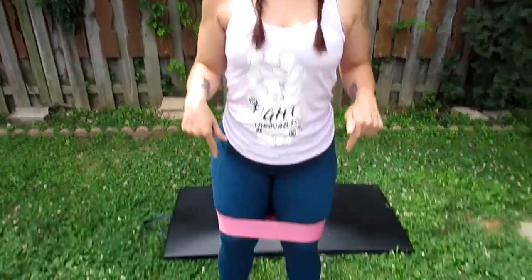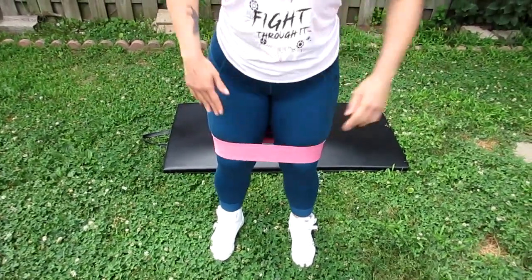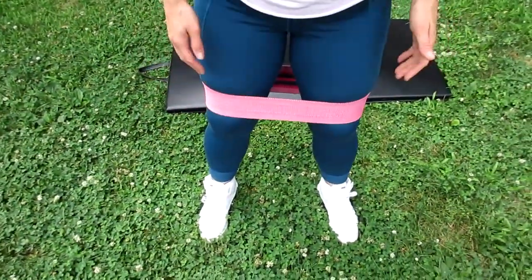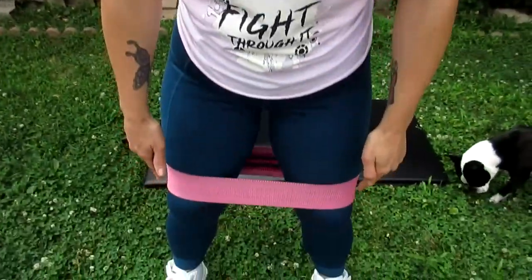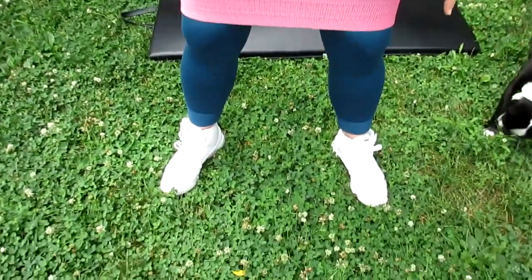We're gonna start with sumo squats. Put the band, if you're using one, right above your knees. We're gonna do two sets of twelve reps. What you want to focus on is don't let your knees cave in — keep your knees pointing out, going against the band if you're using one. I like to put my hands up here, with my knees slightly wider than hip-width apart and my toes slightly pointed out.